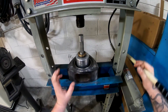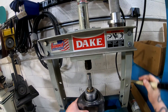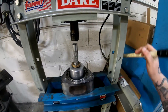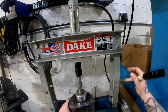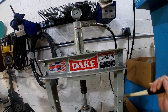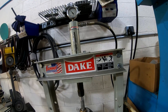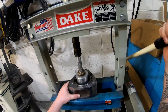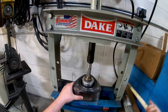Usually the OEM installed bearings require between six and eight tons of pressure to remove. Anything below six means it was installed incorrectly. In this case, it took eight tons of pressure to remove the OEM bearing.